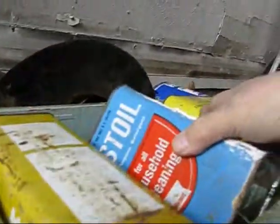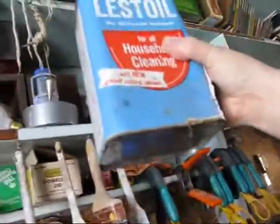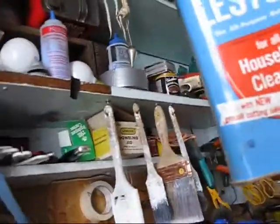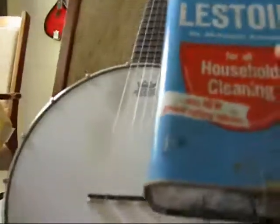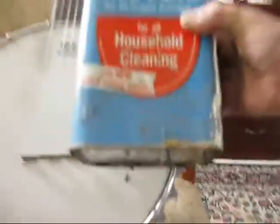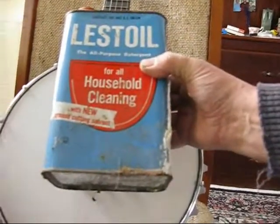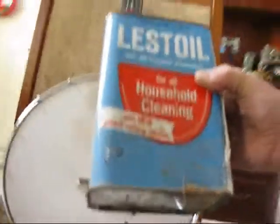This can must be like a half-gallon can — it's shorter than a regular gas can but it still might work. This thing is still full of stuff, so if I use it I'd have to take the stuff out of it. But when I bring it in here and set it right there, that actually would work — the bridge would fit down on the bottom of that. I could actually make a little banjo out of that thing. That'd be cool!